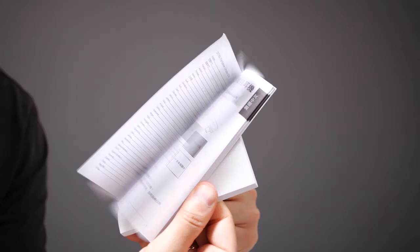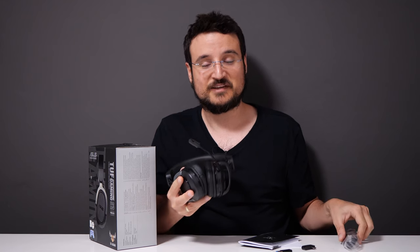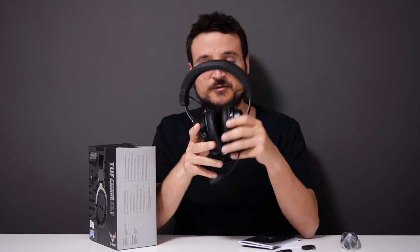You also get a USB-C to USB-A adapter — which you probably already have — but you still get another one in the box. You're going to use this when you want to connect the 2.4 GHz dongle to a device that doesn't have a USB-C port. There are also two manuals included. The USB-C cable is not that long, which is one thing I wish could be better.